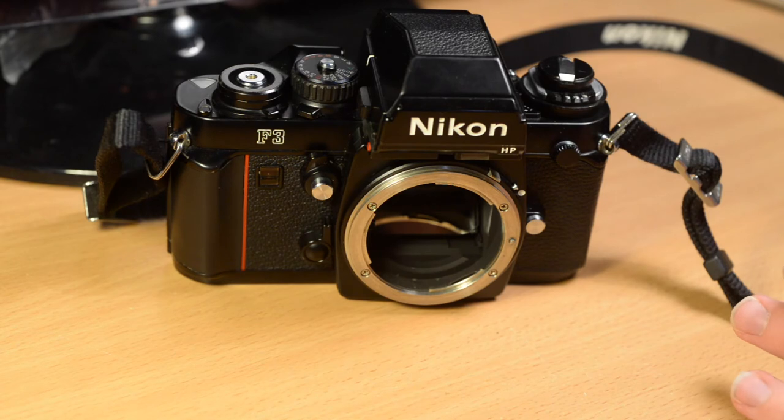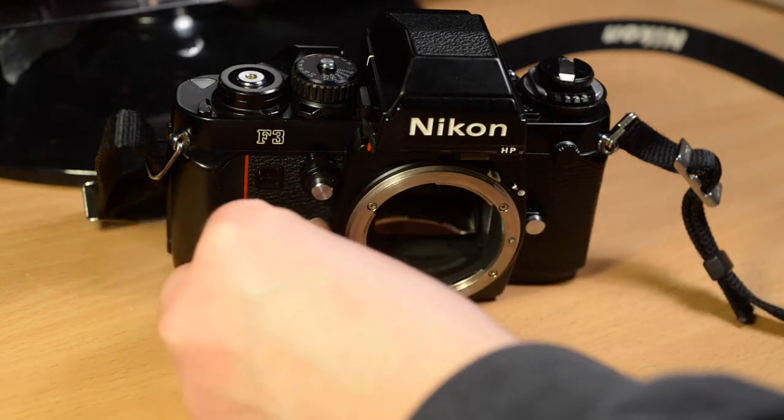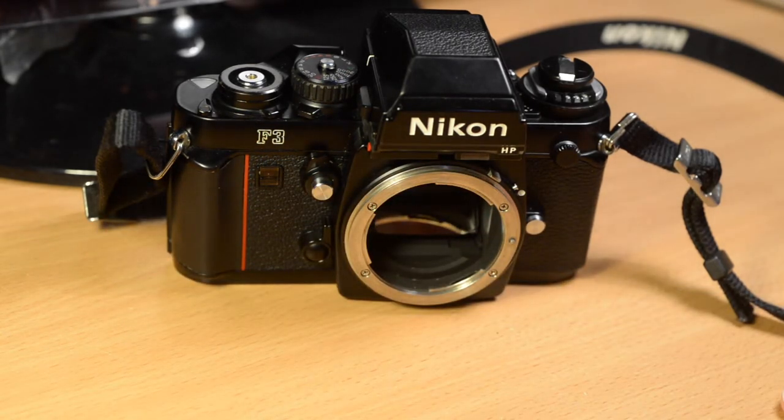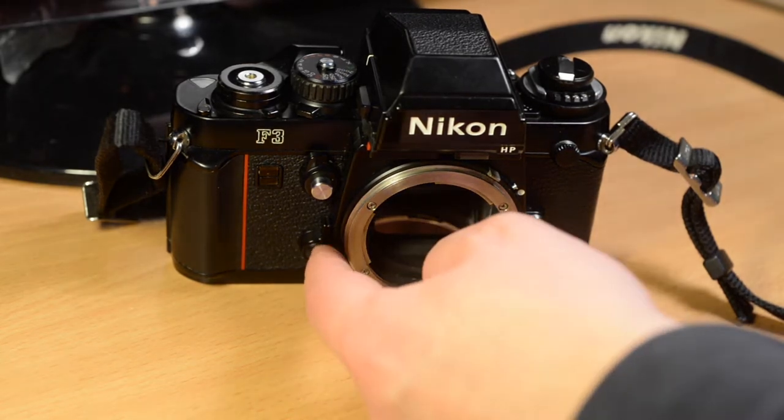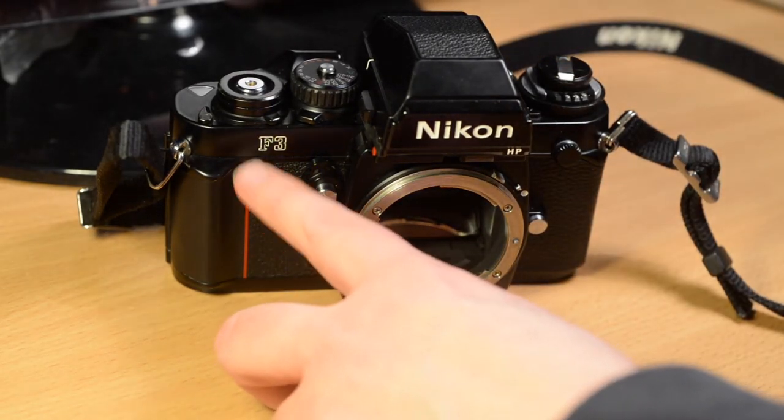This other tab here is a manual release lever. The F3 was the first Nikon professional camera to have an electronic shutter rather than a fully manual mechanical shutter as used on the F and the F2, which means the shutter won't work if there's no power. However, even if there are no batteries installed, this manual release will work — you throw it by turning it anti-clockwise and that will give you one shutter speed of something like a 60th of a second, which is limited but better than nothing. The button in the center is the exposure lock button.